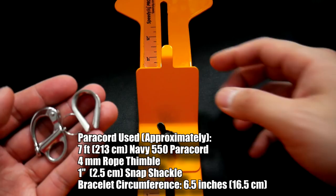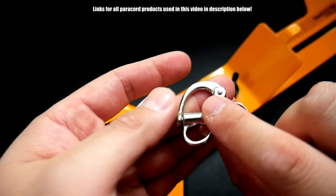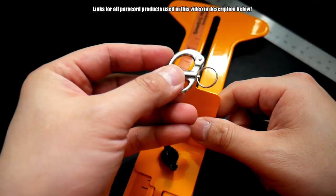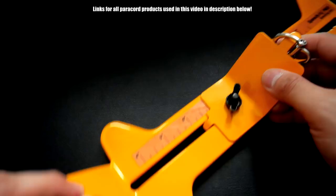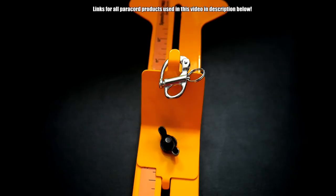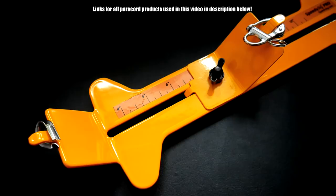To get this bracelet started, I'm doing this on a jig because we're tying the snake knot slightly differently. I've got my thimble here — the stainless steel thimble — as well as the snap shackle. I'm going to take the snap shackle and just put it on the top part of our jig like so, and then take the thimble and put it on the end here. You can actually do this later if you want, but I'm just going to incorporate it now.